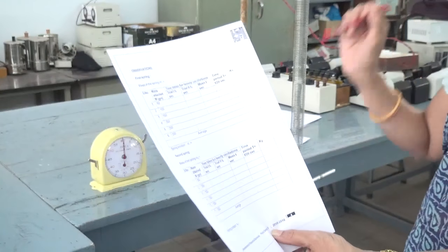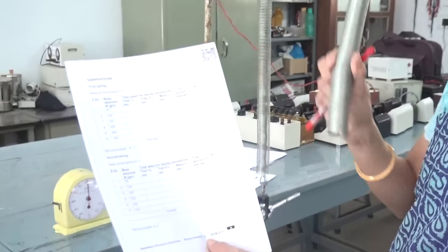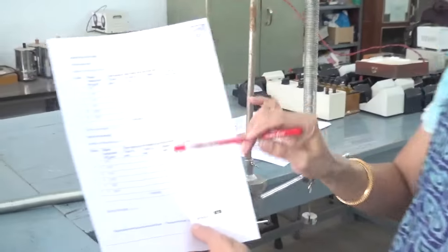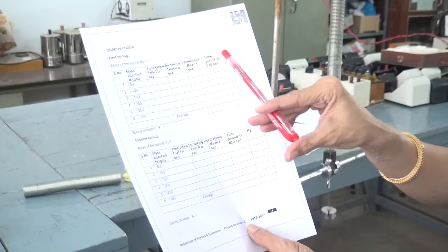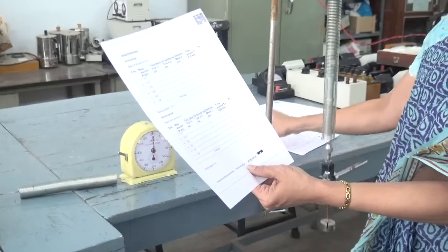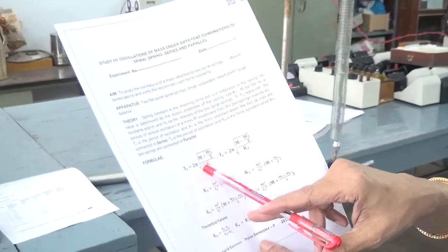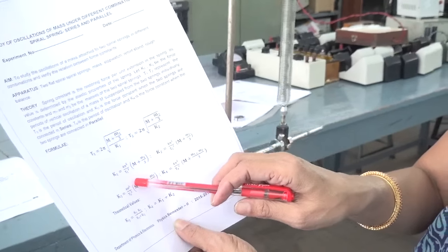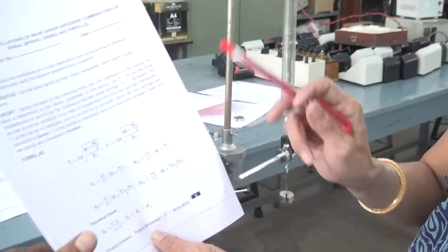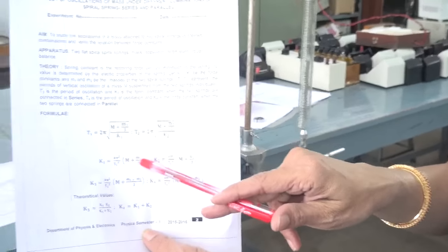Then remove this spring. There will be another spring, attached in the same order using the same procedure. You again repeat this for 50, 100, 150, 200, 250, and 300 grams. Find out the time period, and using the formula — once you know the time period — use this formula: T1 is equal to 2π times the square root of (m plus m1 divided by 3k1), and T2 is similar. Calculate the force constant using this formula: 4π² times T1² into (m1 plus m divided by 3). Here, m is the mass that you are attaching and the small m is the mass of the spring.